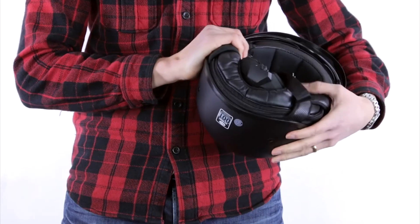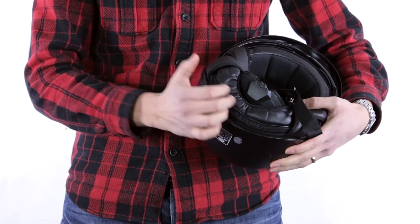After that, the padding really just makes sure that it sits comfortably against your head. It gives you a good fit, makes sure everything's snug in all the right areas, and feels comfortable for you. In terms of the latter two — the padding and the EPS foam — there's not much difference between basic helmets and premium helmets.